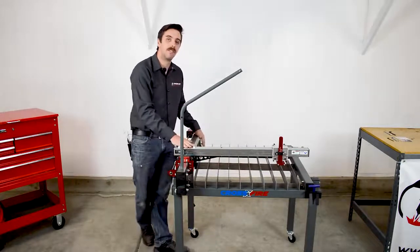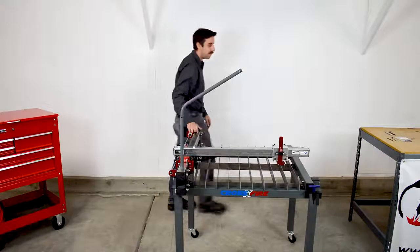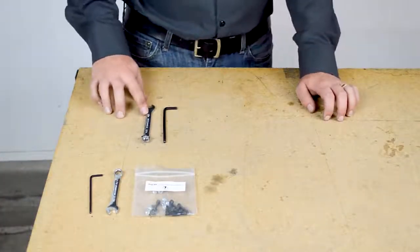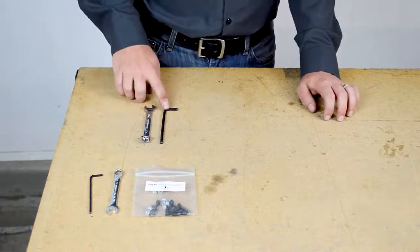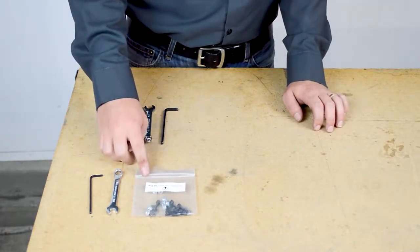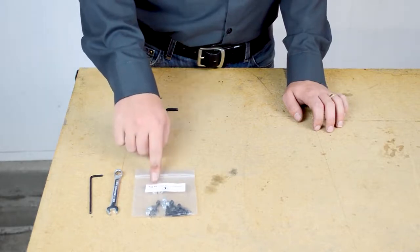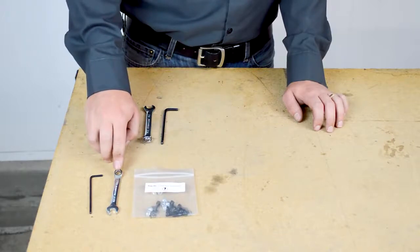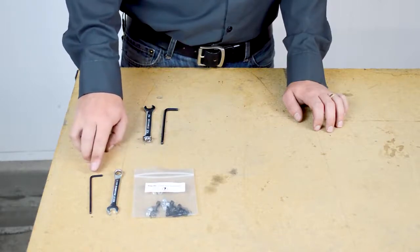First let's go over the tools and parts that you'll need. To complete the alignment you'll need a seven-sixteenths box wrench and a three-sixteenths Allen wrench. After the alignment is complete we'll be securing the lead nuts to their mounts using the remaining hardware in bag number nine. You'll also need an eleven thirty-seconds box wrench and a nine sixty-fourths Allen wrench.